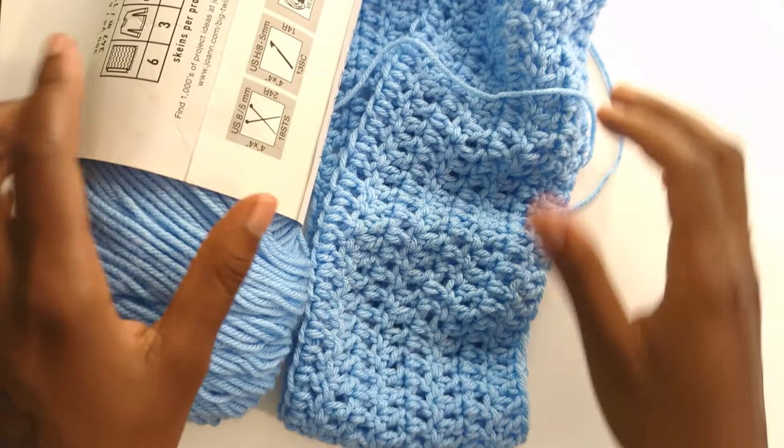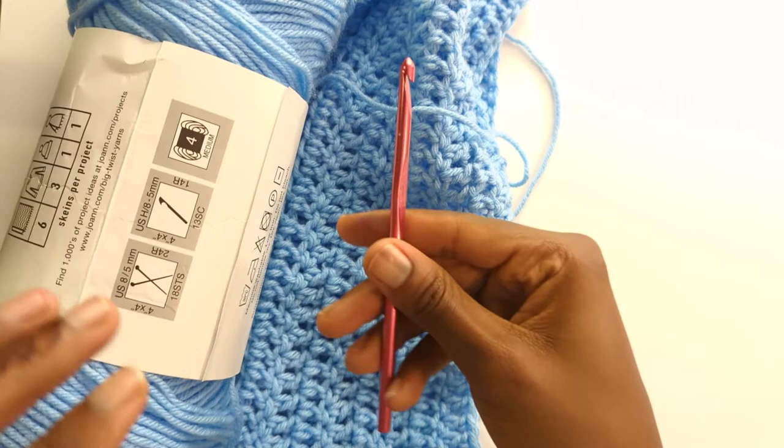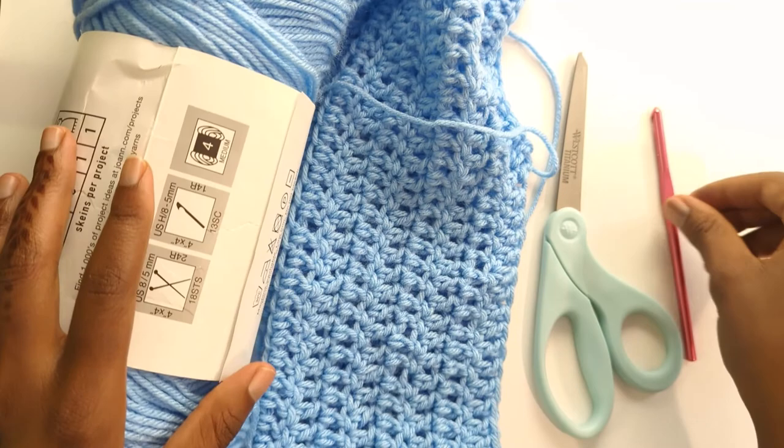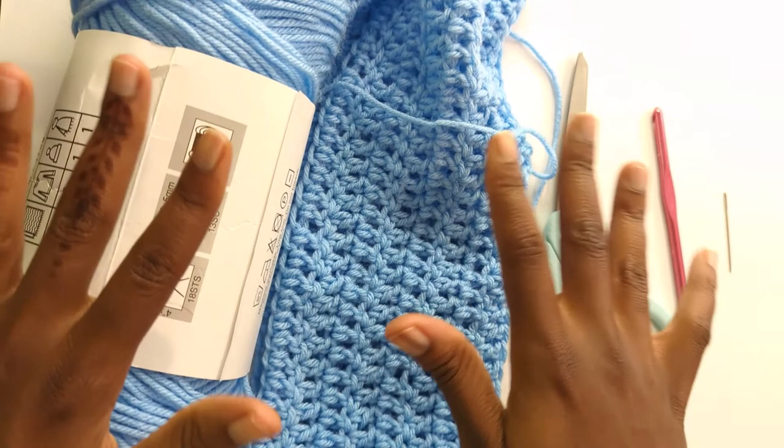So to summarize what you need to get started: worsted weight yarn number four, a 5.5 millimeter hook — aluminum is great — some nice crafting scissors, and a darning needle. Feel free to watch the next few videos which will show you how to crochet and everything you need to know. Make sure you follow and subscribe — see you in my next video!